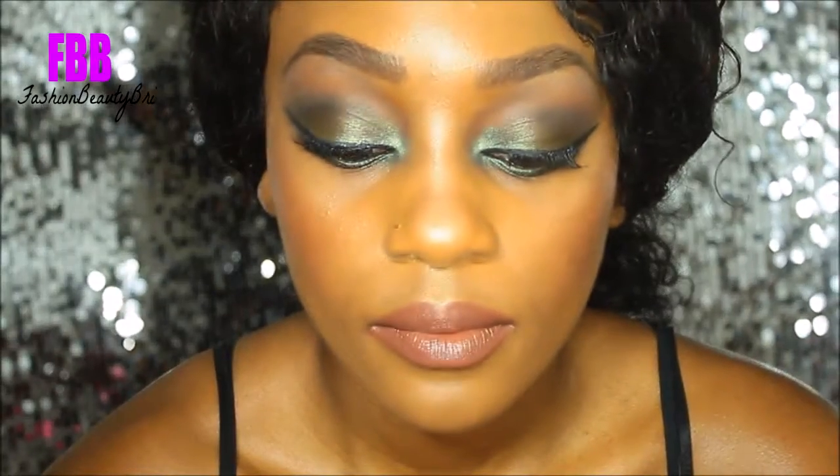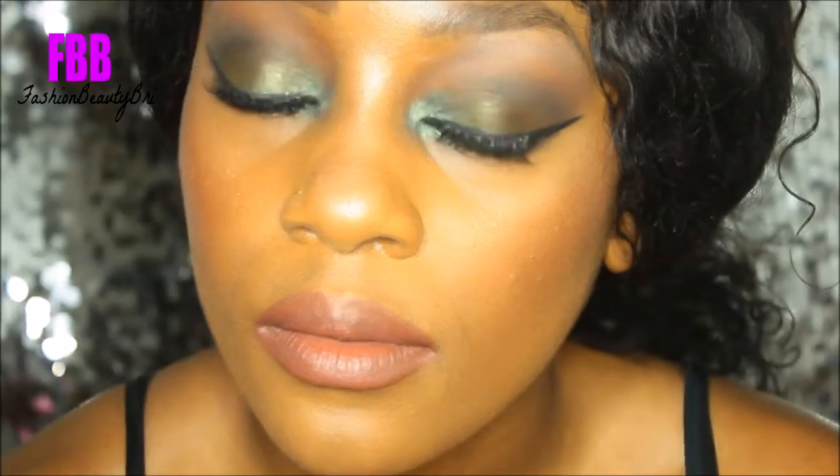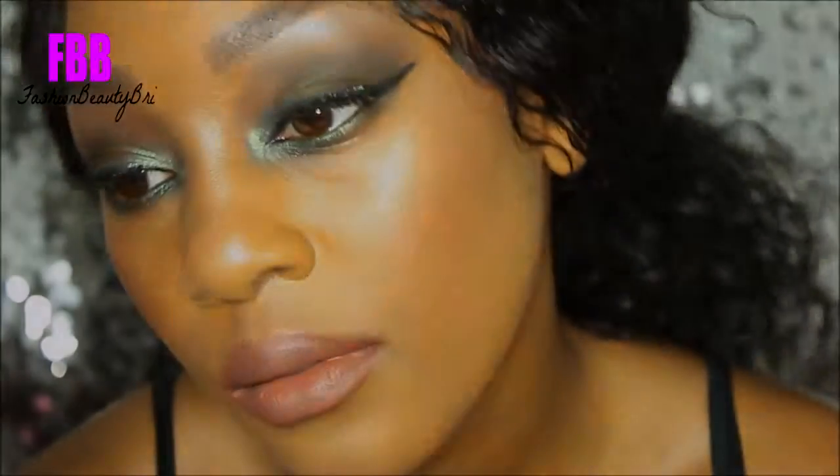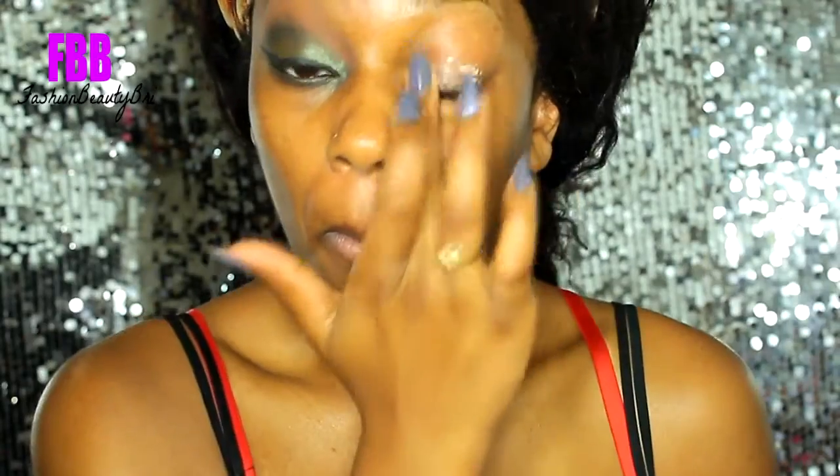Hey everyone and welcome back to my channel. So this is the look we're doing today — it's a beautiful green-toned look. So let's go ahead and get started. I'm starting off with my Hard Candy Eyes the Limit primer and I'm just moving that all over my eyelid.